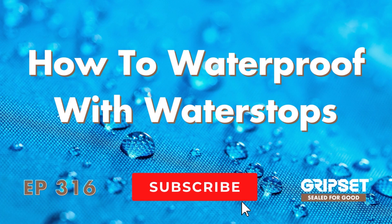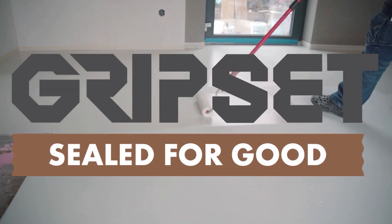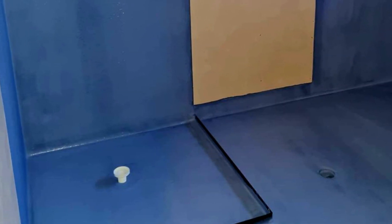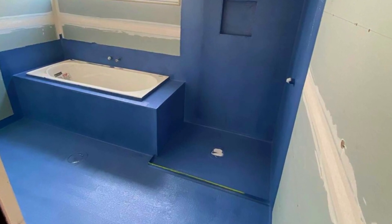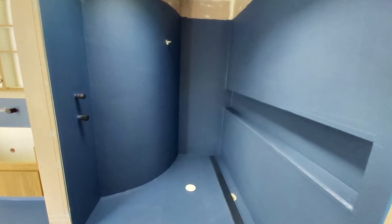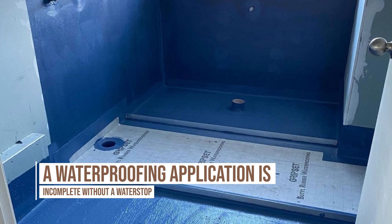Hey everyone, thanks again for joining on Sew It For Good. Today I'm talking about water stops and how they're used in waterproofing applications. There's some really good information out there in the marketplace from specialists that will give you guidance on how to use a water stop. But you should not just waterproof your area and walk away thinking the water stop is someone else's issue, because you haven't done the waterproofing application correctly if it hasn't been integrated.